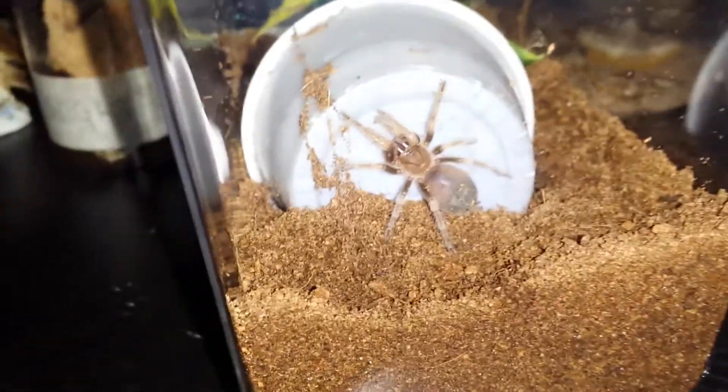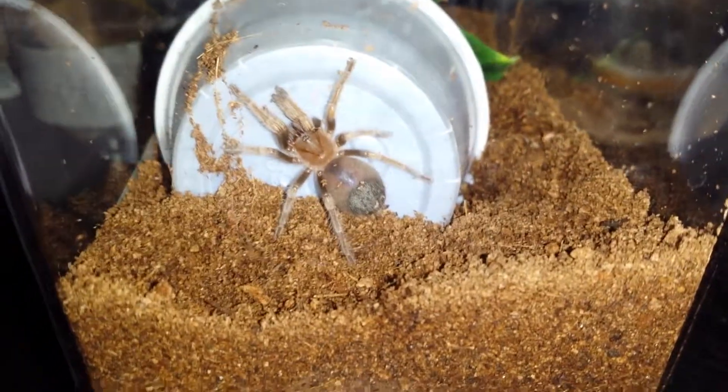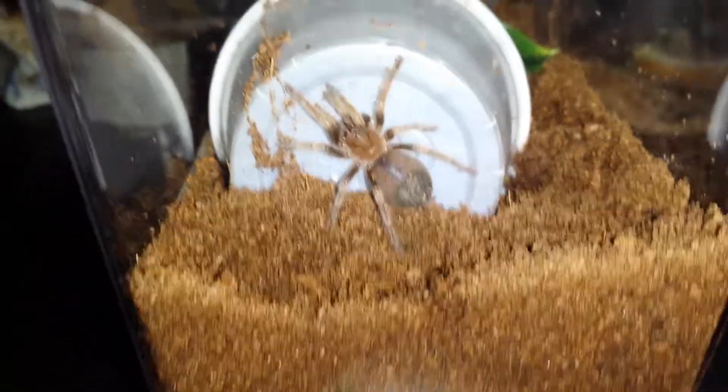I've decided to actually name this one Cinnamon. I don't know, I just like the name. I feel like it's a good name for a Redknee.